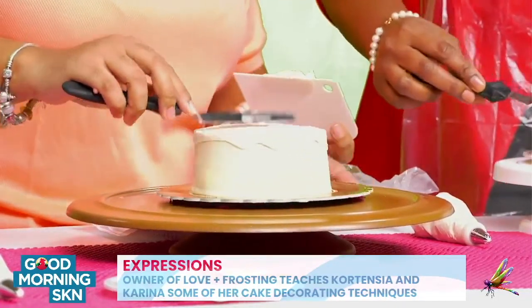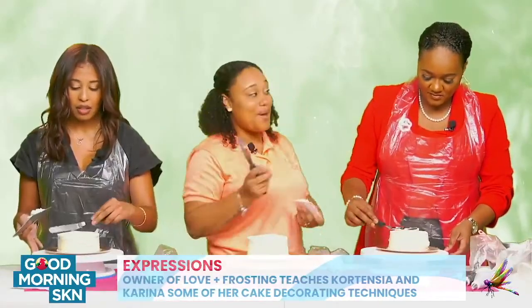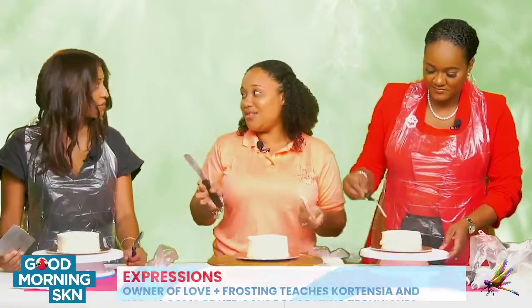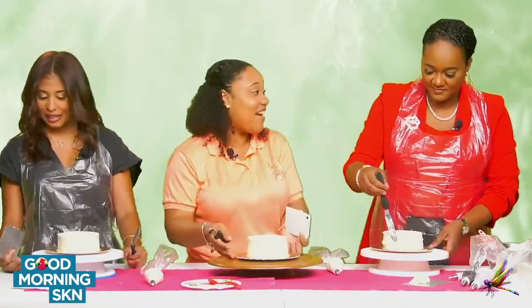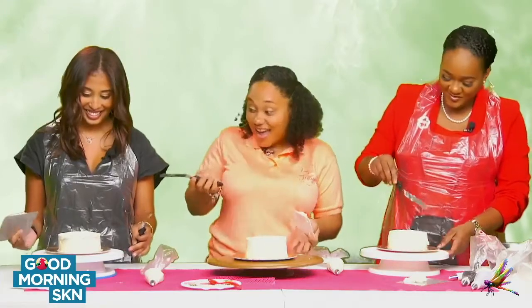How long does something like this take you to do? Well, what we have here is what we call a bento cake. They just go through it in no time — maybe around five minutes. If the client wants something extra on top, maybe ten minutes. Karina, you're looking like a professional. She's actually good.